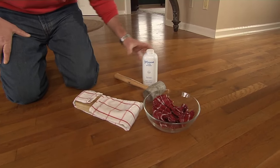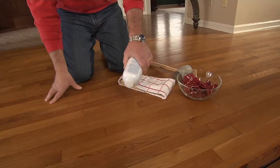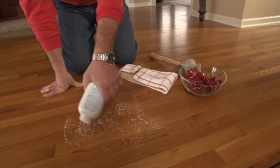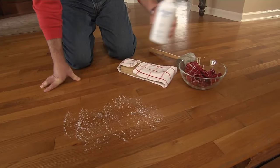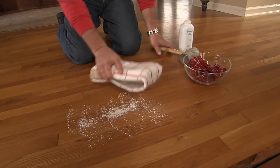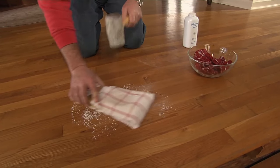Now this fix doesn't work all the time, but if you can't get below this flooring, go ahead and sprinkle some of that baby powder onto the floor. The idea is that it's going to work as a lubricant to get in between the tongue and the groove — maybe a little bit more. Then take the block over the top and give it a few smacks.